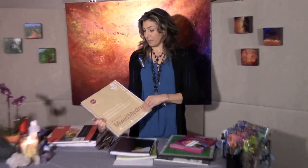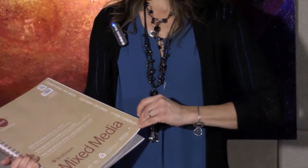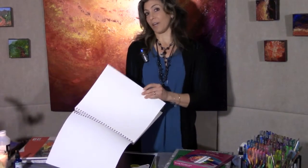The paper's kind of thin, but it's good for drawing, journaling, and a little bit of mixed media. If you want to do more mixed media, I recommend something heavier — like this Strathmore mixed media paper, also from my local art supply store. It's a lot thicker and can hold both wet and dry media.